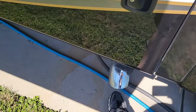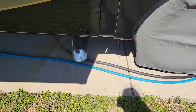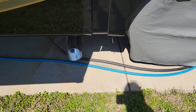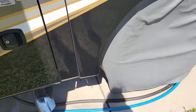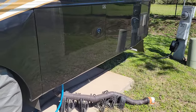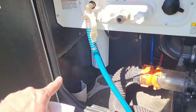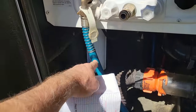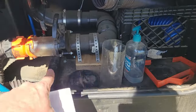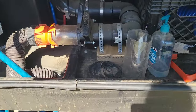I raised the exhaust pipe - it doesn't look like it right now because the airbags have been dumped. In the water closet I put a 90-degree fitting up here for easier hose access. I've completely removed the macerator and rerouted the plumbing a little out of the way.